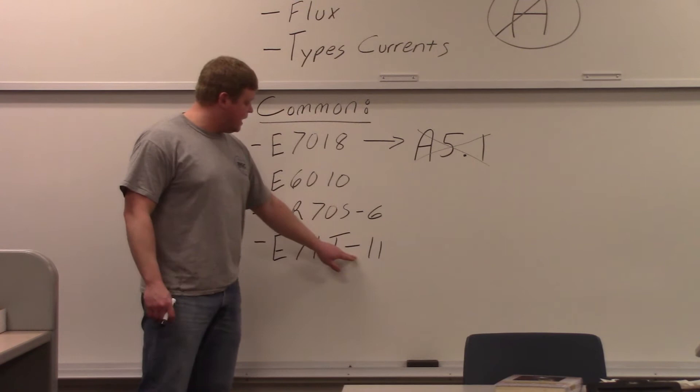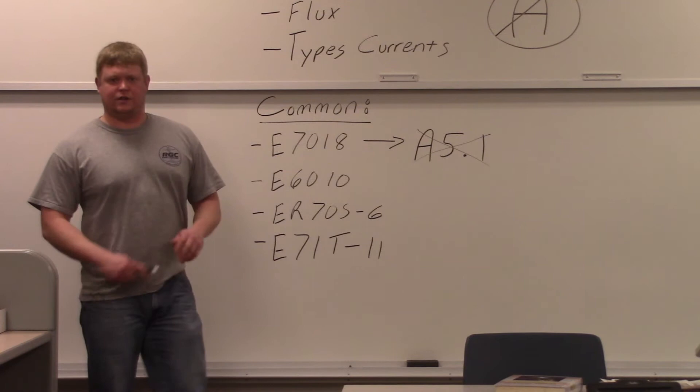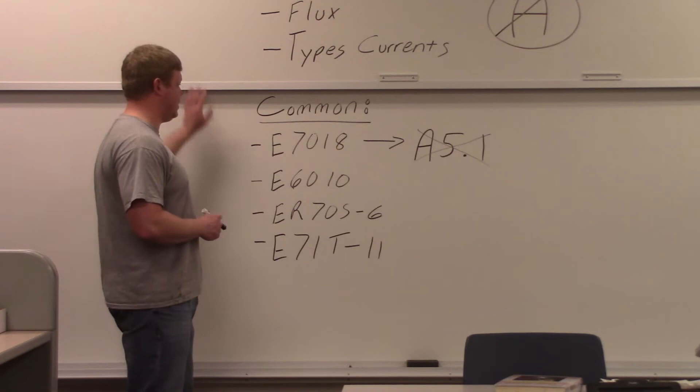Then '-11' is a little bit different — they call it 'usability.' What that means is you can have flux core wires that don't require gas, or flux core wires that do require gas — that's what this number is telling you: whether it needs gas or not, and what gases you can use. They call it dual shield — dual shield flux core wire. So these are common classifications.